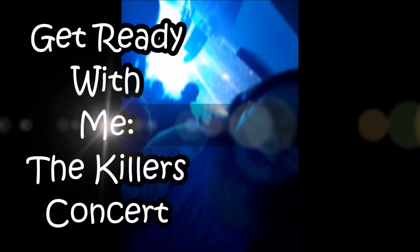What's up you guys! So today I'm going to be doing a get ready with me going to the Killers concert. I went to the concert — it was awesome.